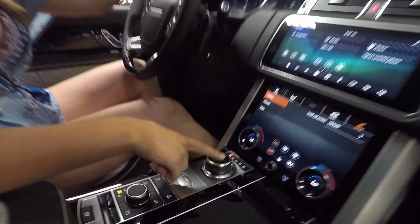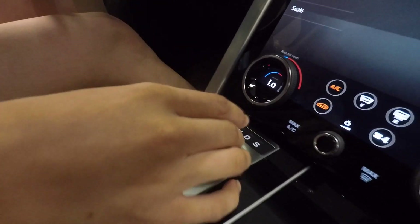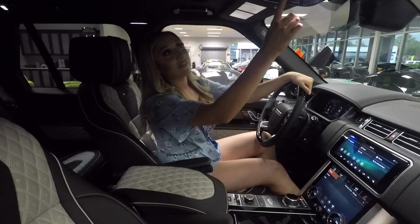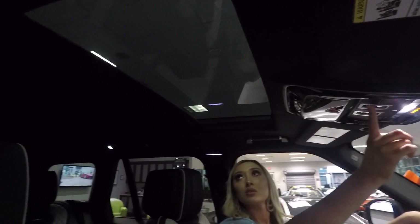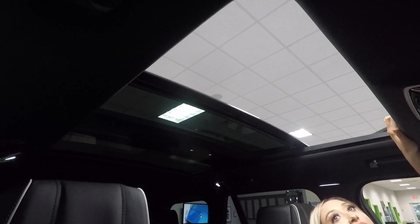I noticed that when the car was off, the gear shift console actually went down, and when I turned it on, it popped out — so this entire section is your gear shifts with a cover over it. This car is gorgeous. Putting the windows up, it has this little screen that comes up as well.